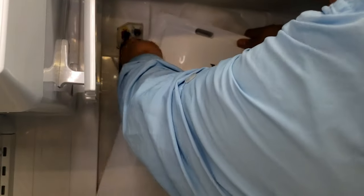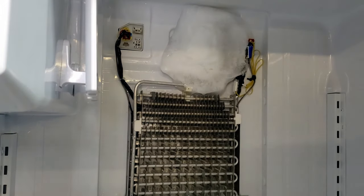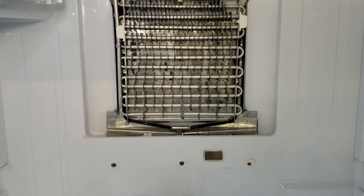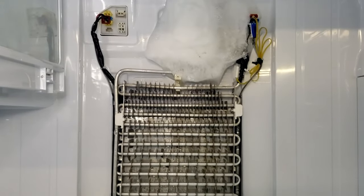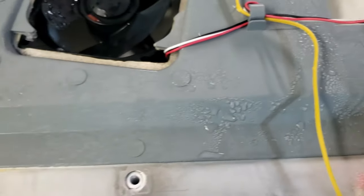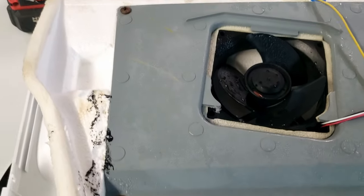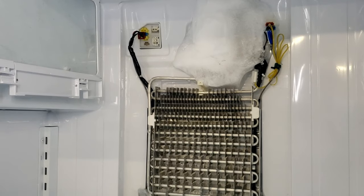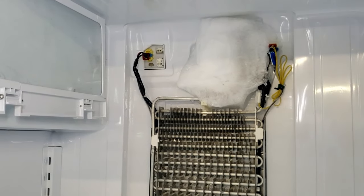The defrost heater wires don't need to be moved at this time, but you could remove them to splice the new heater on. There are small retention clips that can be removed with a small screwdriver or your fingers. From the front I could not tell at all there was a mess behind the panel. The big ball of ice had caused the evaporator fan to seize up, preventing the refrigerator fan from operating at all. This problem happens often on many Samsung refrigerators, and preventing this ball of ice from forming is what will accomplish a major part of the fix we are doing today.